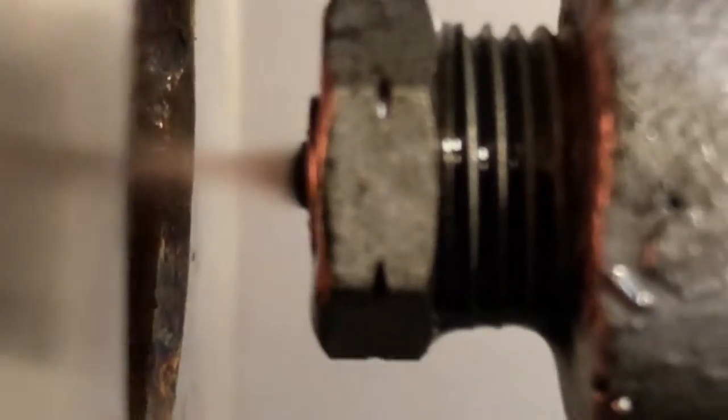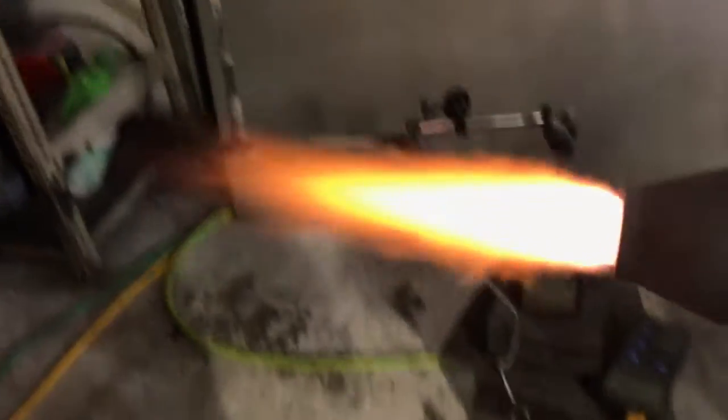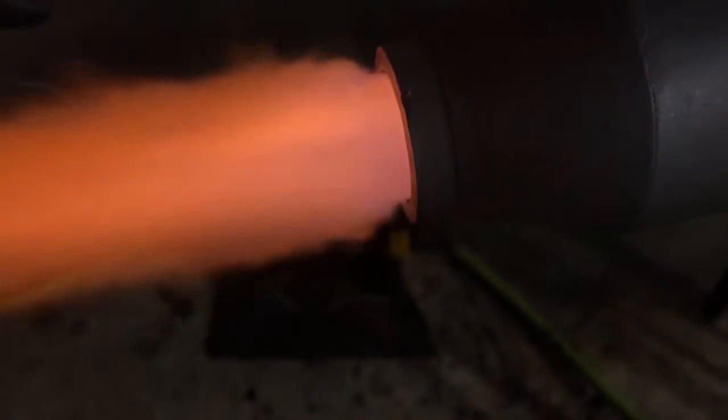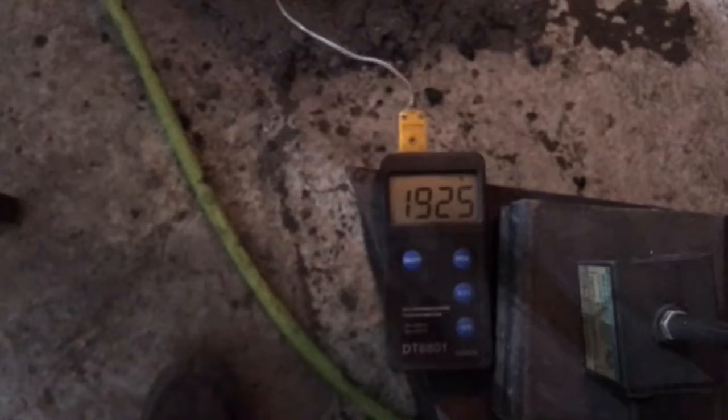Check that out — the vena contracta just ripping that oil apart. You can see the oil budding out of the penstock there and just being ripped away by the high velocity air. That's how this atomizer works: there's a supersonic air jet ripping that oil stream into a mist and also mixing the oxygen very rapidly. That's why this type of burner is better than the forced air type.